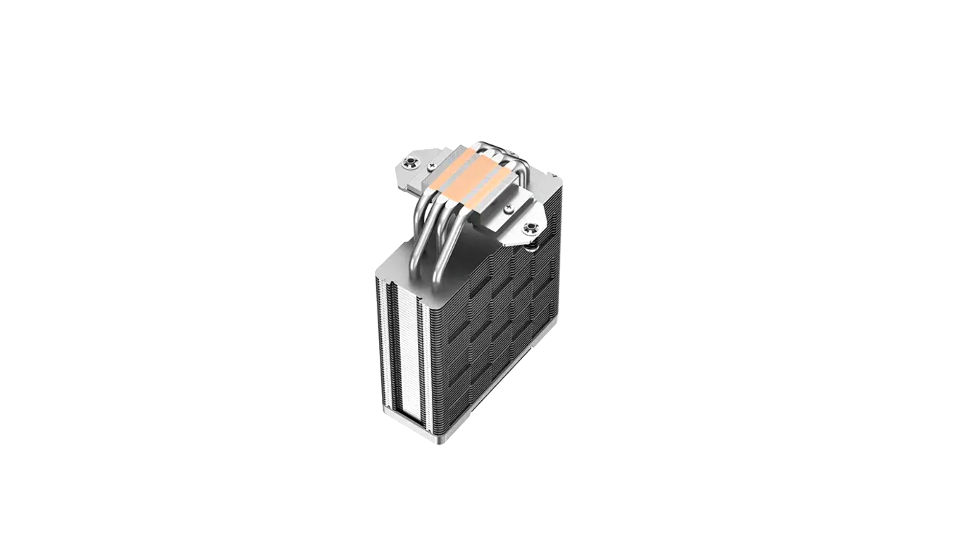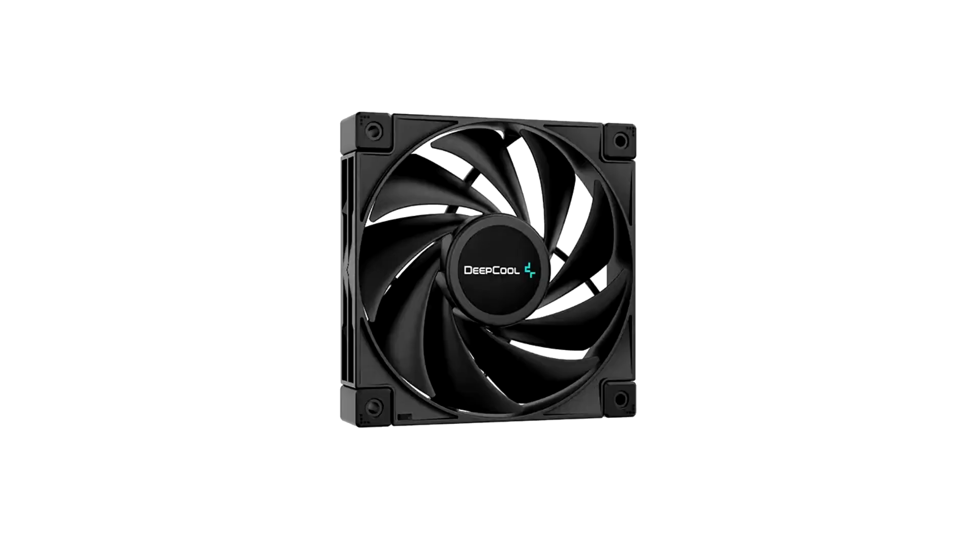The AK400 achieves high performance cooling with minimal noise levels at 29 dB full load noise output, thanks to the high performance FDB fan that maximizes airflow and static pressure when needed and intelligently ramps down for silent efficiency.